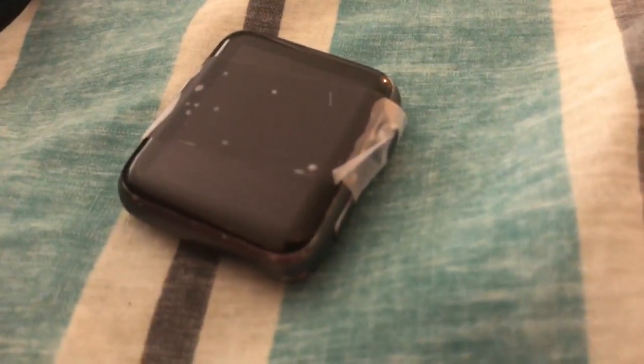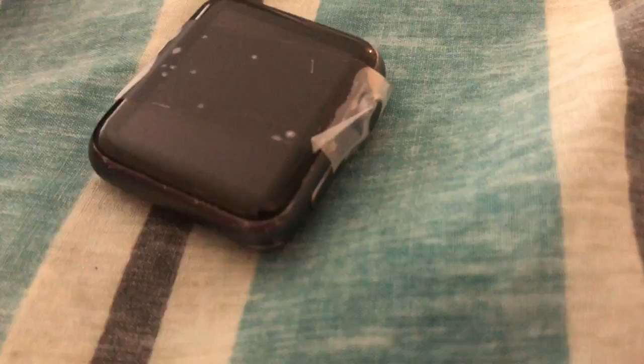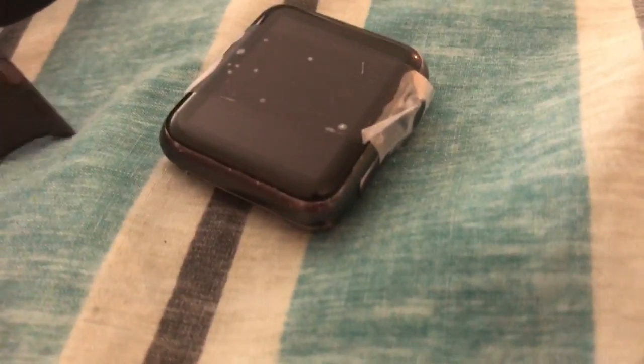The old watch has kind of been just sitting. I haven't done the graveyard situation like I have with my old phone, where it's just sitting on my desk plugged in. It still has some music on it, and if I wanted to use it as an MP3 player, I could.